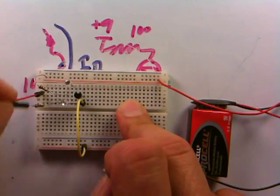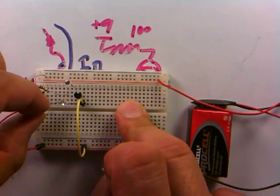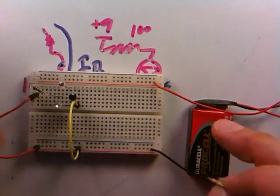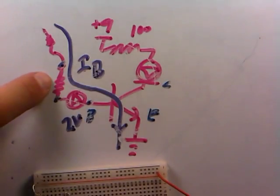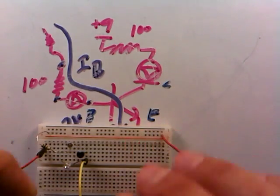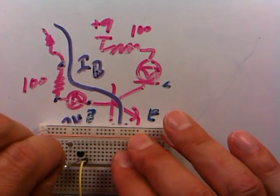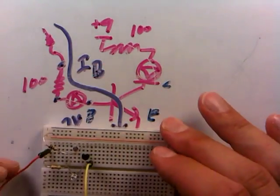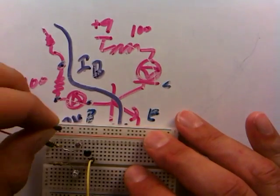Here's what we can do to test transistor action: let's turn the transistor off and unplug the 100 ohm resistor connected to the base, replacing it with a 10,000 ohm resistor. The 10,000 ohm resistor goes in there like that. Now let's turn the transistor on and see if something different happens.